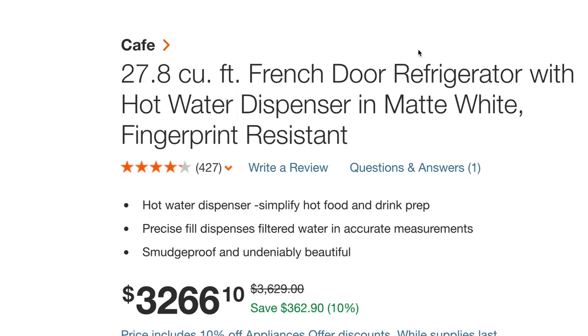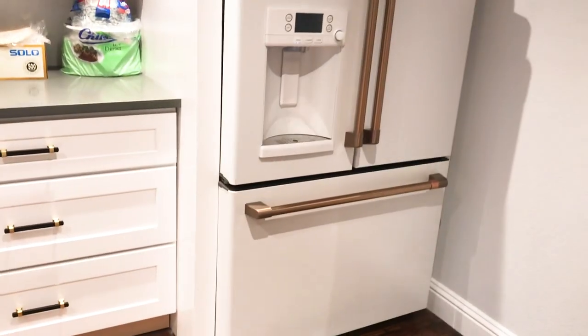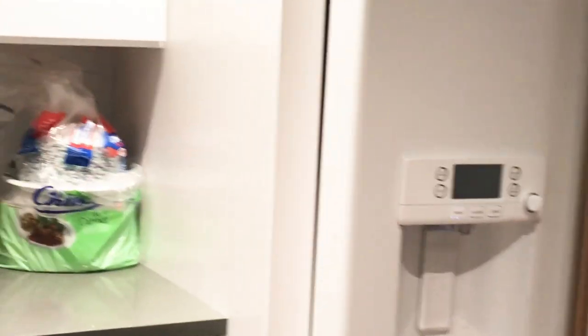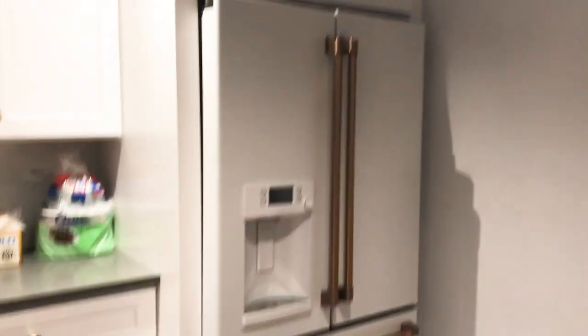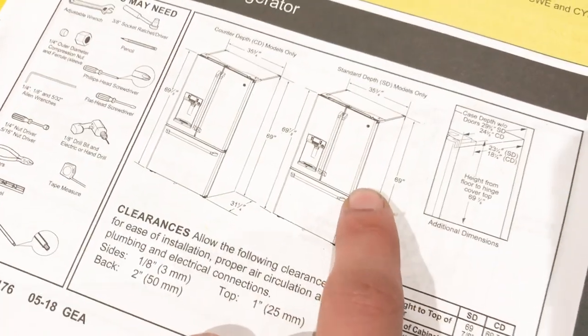The coating itself on the fridge is beautiful. It's a matte white and it has really tiny speckles — I don't know if you can see them, but it's not really noticeable at all. We should have got the one made for the counters, but our contractor went ahead and custom made it out to make this fit, so that's the one you're seeing right now.